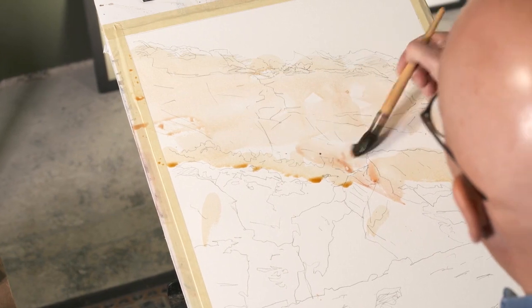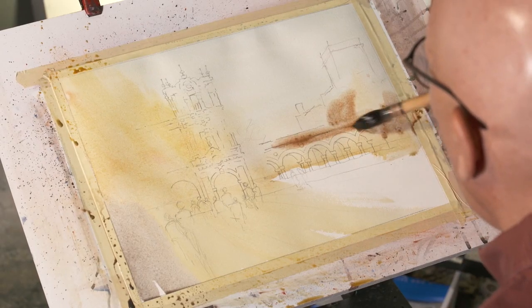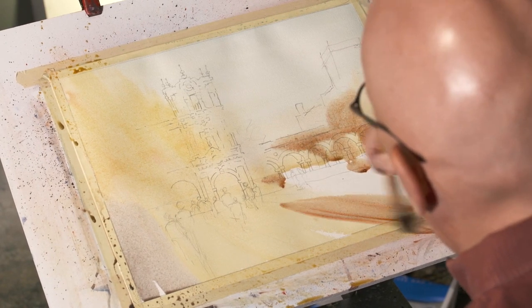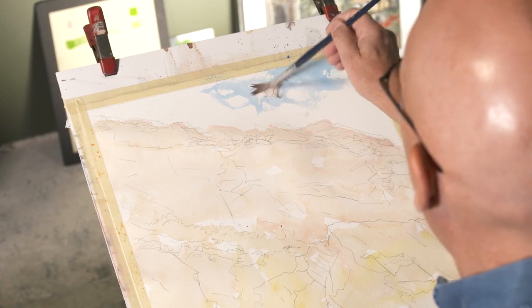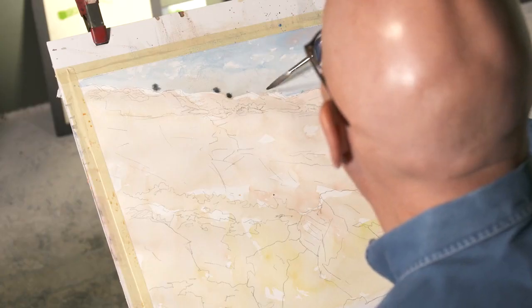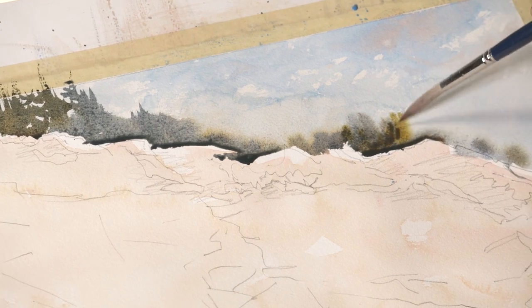Michael lets his washes do his work for him. Learn to use large washes to block in local color and set the tone for your painting. Michael shows you how to quickly create a sky and then move effortlessly into a distant tree line, adding sunlit trees and a sense of dimension, all before your pigments dry.